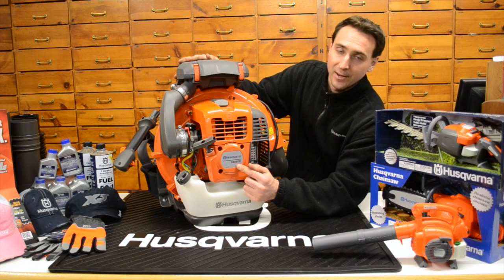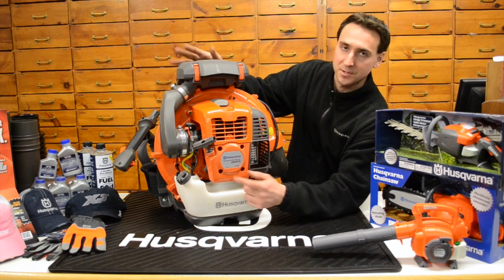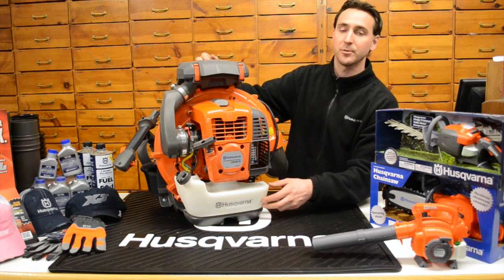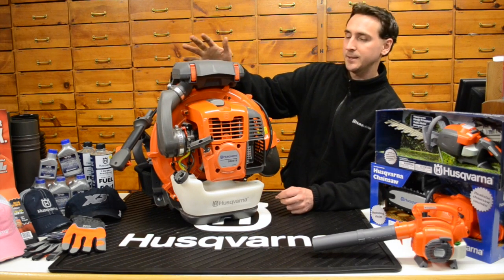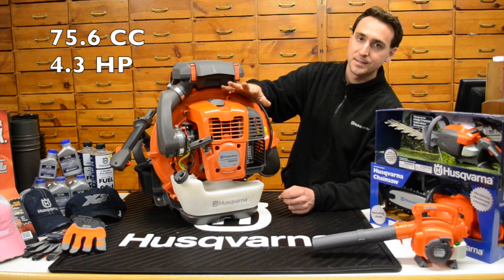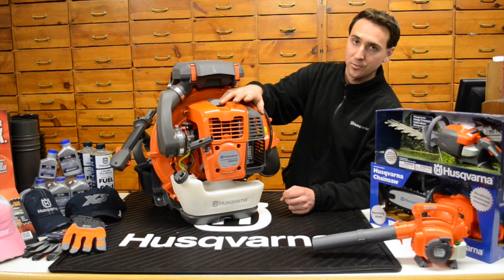This is the 580 BTS model that you're looking at here. The same thing is going to go for the 580 BFS model — just a left or right hand throttle configuration, which we'll cover at the end of the video. The engine inside of this one is 75.6 cc's and it's cranking out 4.3 horsepower.